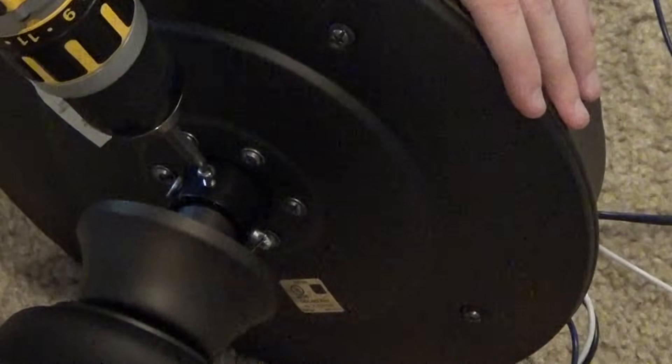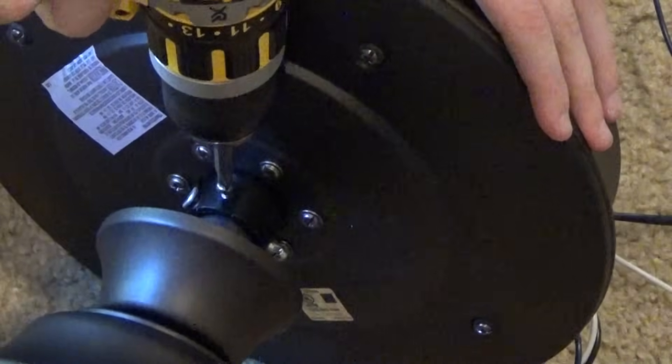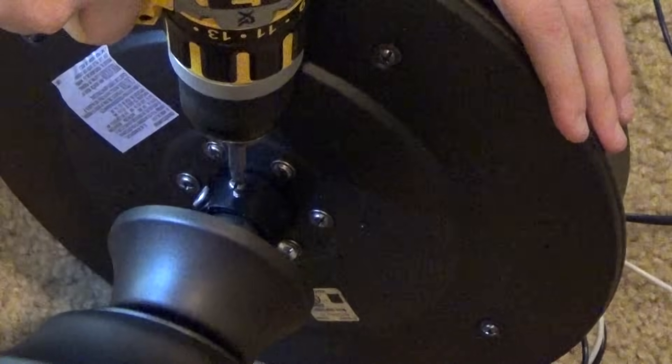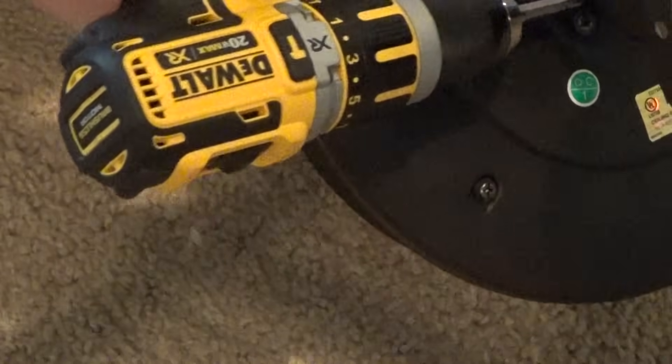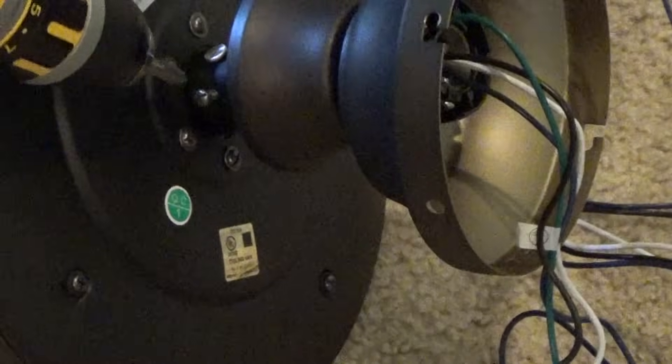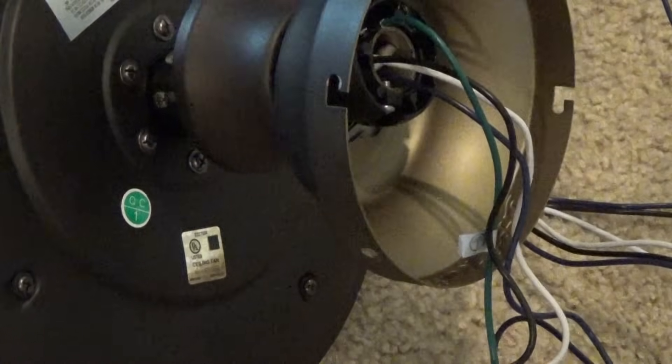Push that steel pin back through — you may have to shake and jiggle it so the holes line up perfectly to get the pin all the way through. This is actually what holds the fan to the down rod, and then of course the down rod is attached to the bracket on the ceiling. It's extremely important that this pin is physically secure. Once you get it pushed through, make sure you insert the safety cotter pin — you do not want this to vibrate out. Now we're going to take these two screws and re-tighten them — nice and snug, not over-tightened. Their purpose is basically to keep the fan from wobbling.